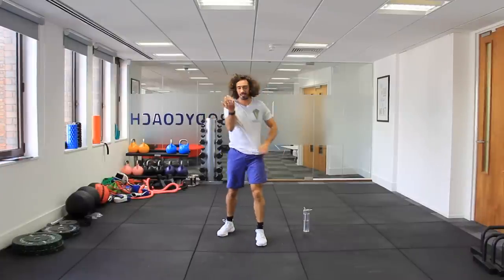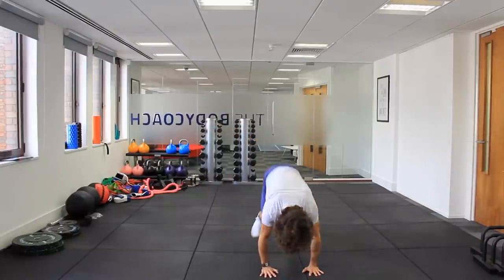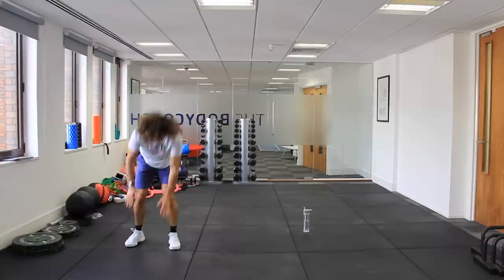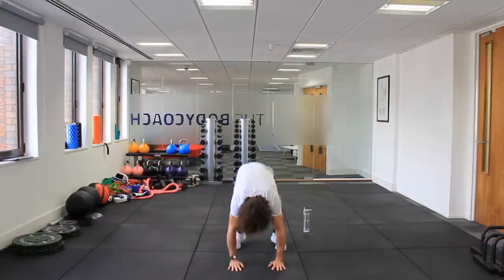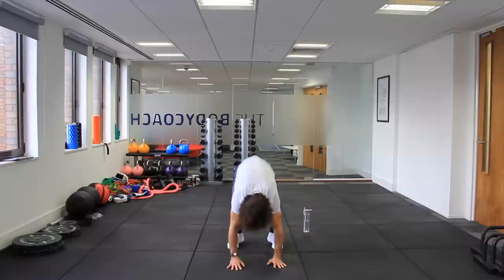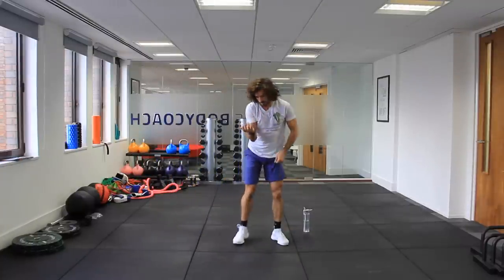Burpee, lateral jump — last set on these ones. Let's go. Burpee, jump. Burpee, jump. Come on. Two more. Last rep. Well done.